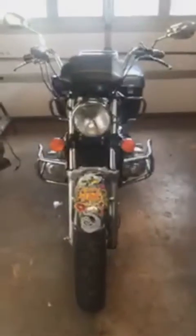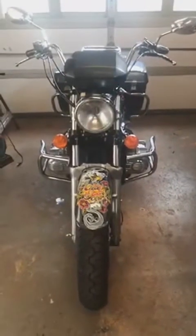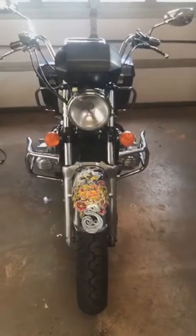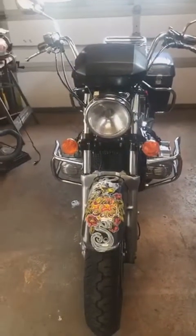Hi everybody, this is Bob Kramer. I'm back in the garage again. I wanted to show you the outcome of the rewiring project on the 1983 Goldwing.